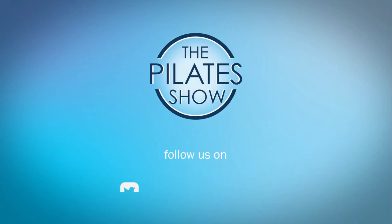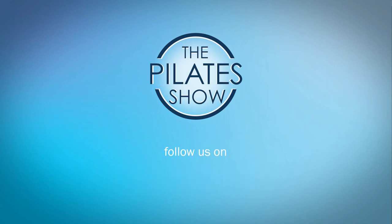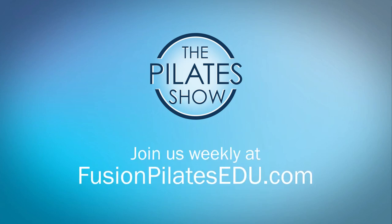That's it for today. If you have a different take on today's subject or there's anything you'd like to see covered in an upcoming episode, we'd love to hear from you. Comment below on Facebook, Twitter, or in the forum at fusionpilatesedu.com. See you next time, and never stop learning.